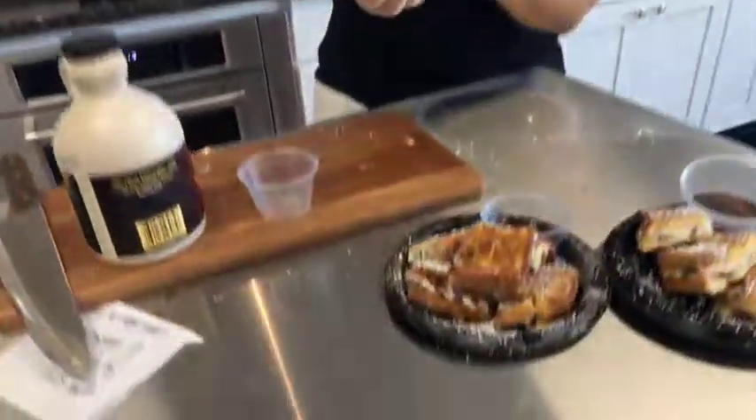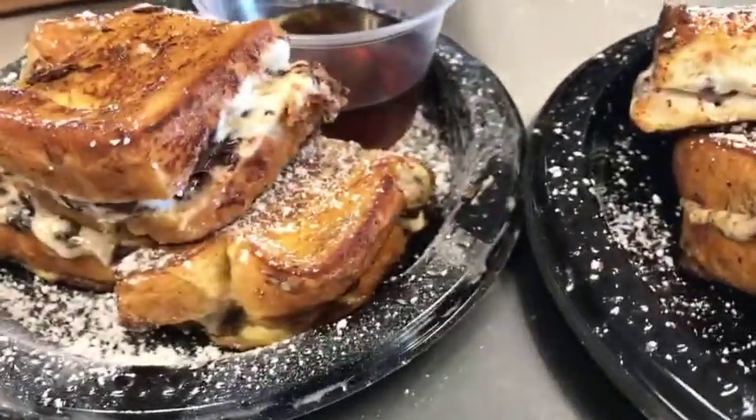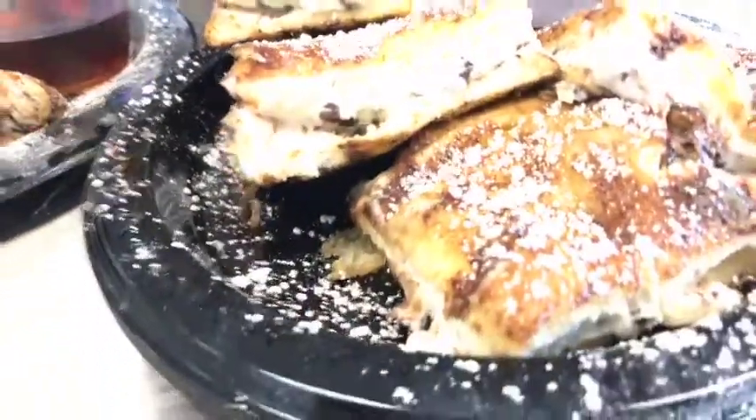Cannoli stuffed French toast — try this at home! It's a really easy, really fun recipe, just a little twist on breakfast or brunch. If you're having company, this is a great way to impress your guests.